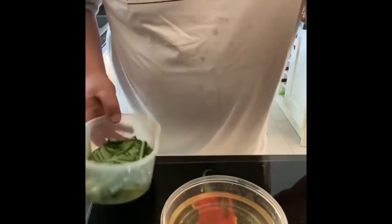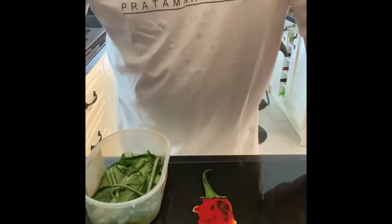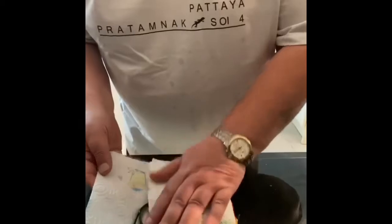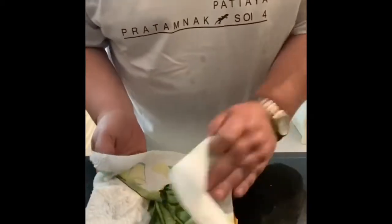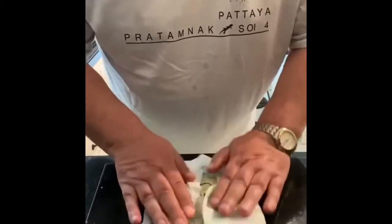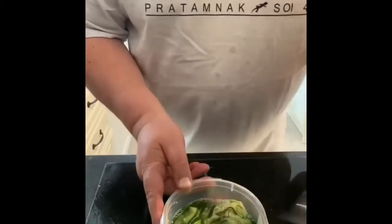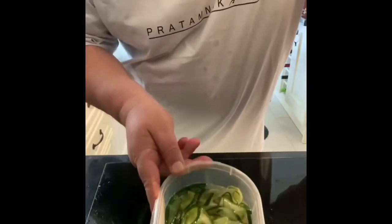I'll go off now and drain the cucumber and pat it with some kitchen towels. That's it there — you just take out the excess moisture. Although you're not going to get them completely dry, just get the excess moisture out of them. And that's it now — we cover that and leave it in the fridge for 24 hours until you're ready to serve it.